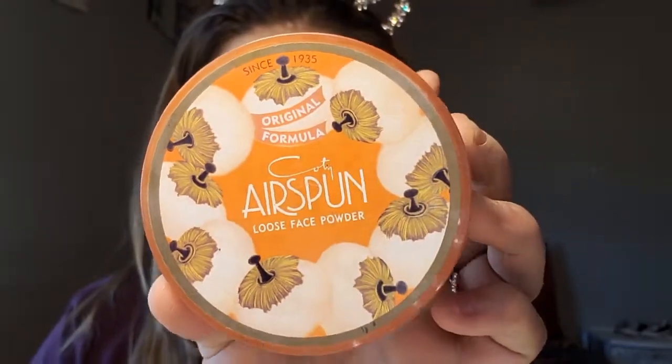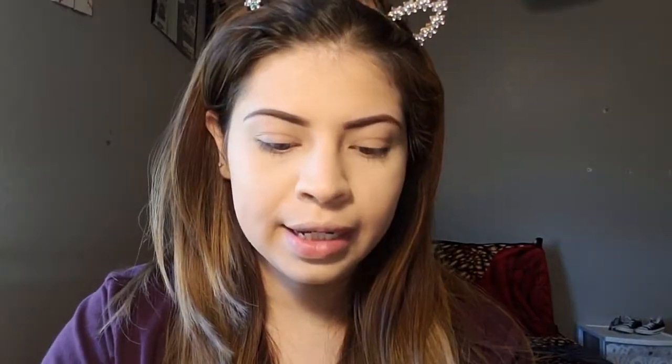Okay, next thing, I'm going to be using the Air Spun Loose Powder. Oh, my goodness. How am I going to do this? Seriously, how am I going to do this? I'm just going to dab it in with my fingers. We're just going to have to work with that for right now.